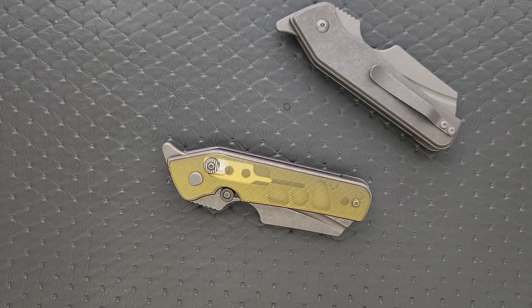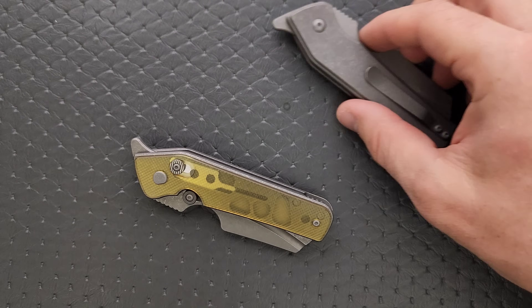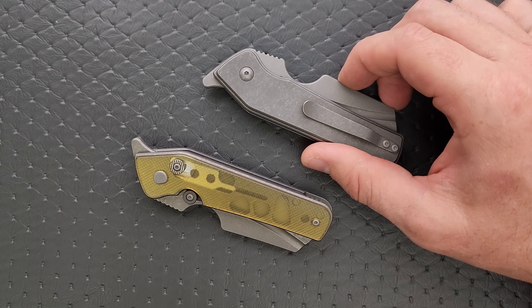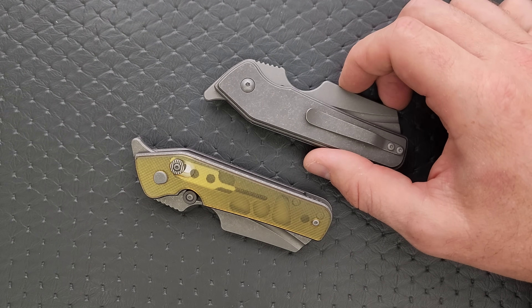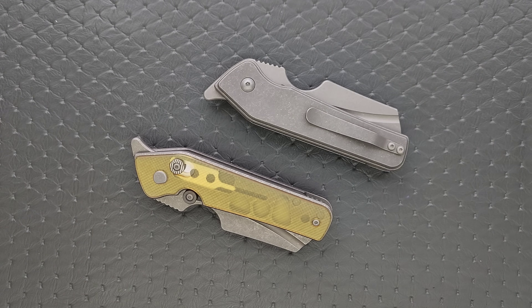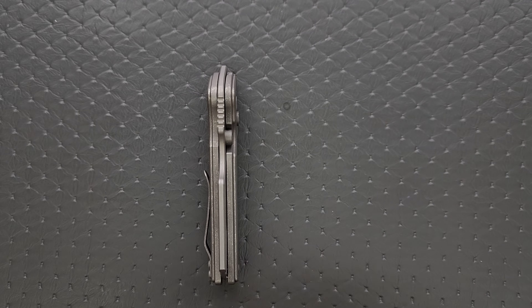If you have one of these and it becomes inoperable — which is very unlikely — I would contact Serge, because you spent a lot of money on it. If you need to take it apart, I don't think disassembly will be the issue; I think if there are any problems it will be reassembly. Let's go ahead and measure blade stock thickness — that looks like about 125 to 130. It's 129 thousandths on the blade, so just about middle of the road for the knife world.